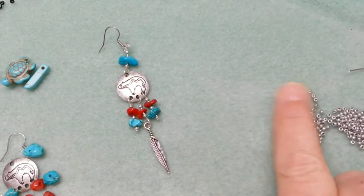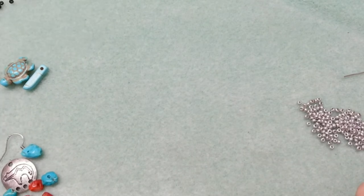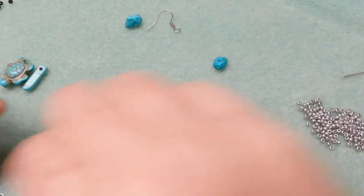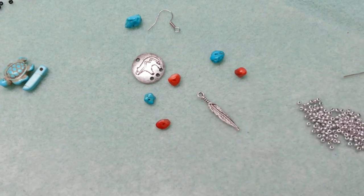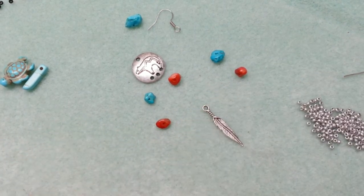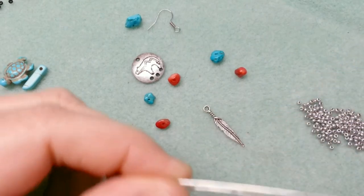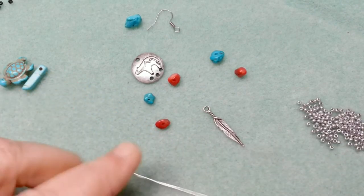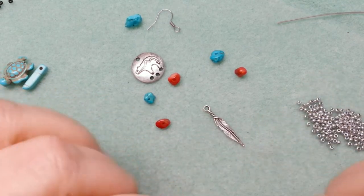I used 20 gauge scrap wire when making this. So I have my ear finding, my bigger chunk, my two little chunks, my red coral pieces, and my feather — everything is ready to go. This piece requires two wires. I have a three-inch scrap and a four-inch scrap, which should be big enough.